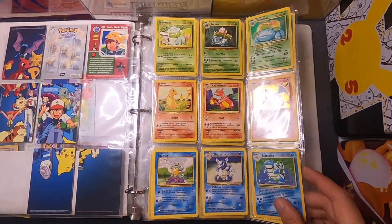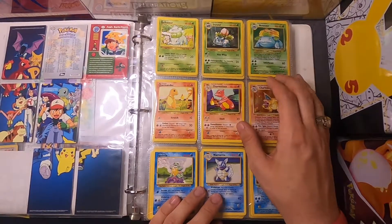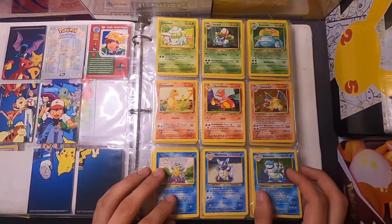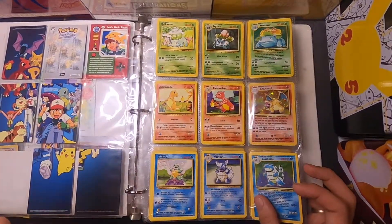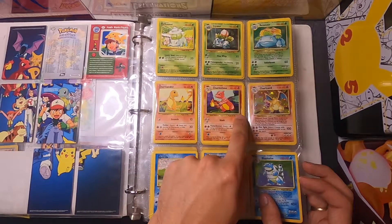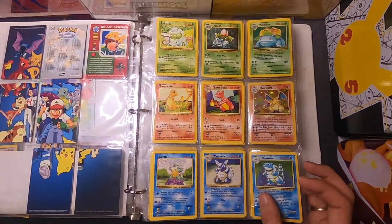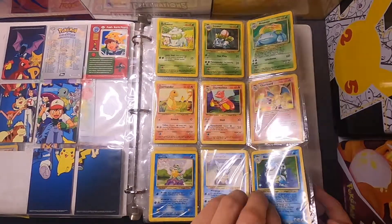So this is the first page — obviously very proud of that. I didn't really realize that Charizard was gonna be such a big card and super popular. Obviously it's not a shadowless. These are all pretty sure shadow-background cards and not first editions. I think I have one first edition but it's one that seems like everyone who collected back then has, and we'll see that when we get to it.